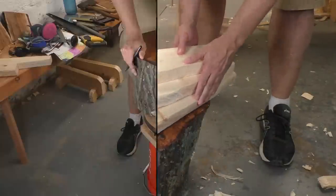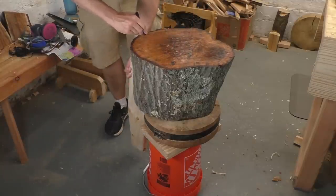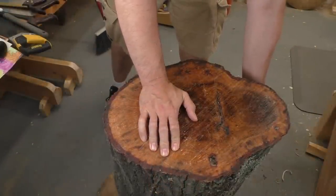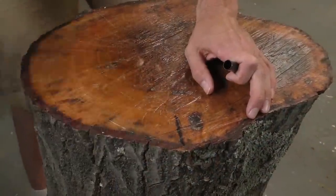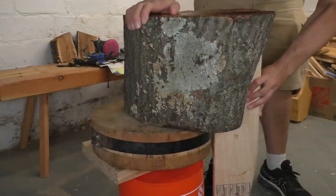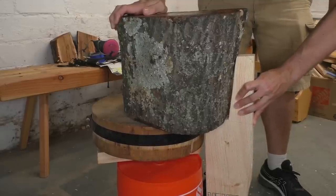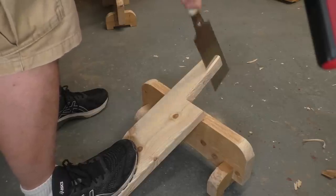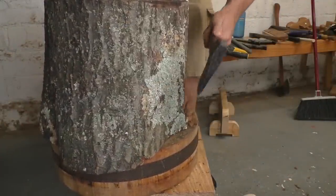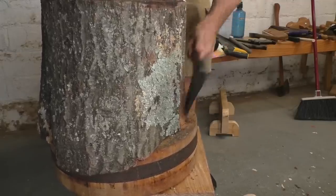Now I can start thinking about assembly. Chances are your log is going to be a little bit irregular, just like mine, and you'll have to plan the positions for your legs by eye. I'm trying to space them out so I get the strongest possible tripod shape. Once I find locations I like, I use a black marker to make heavy marks that I won't miss later on. My log also tapers a lot, which gives me a really broad surface on top, but I also have to adjust the angle of my legs to account for that shape. It's really easy to just rip off a thin slice from a leg to make the angle exactly what I want. There's really no wrong way to do this project, so go with your instincts.